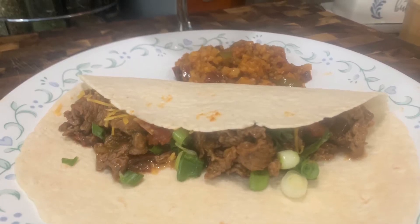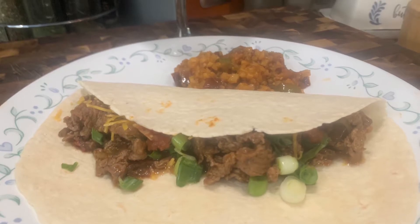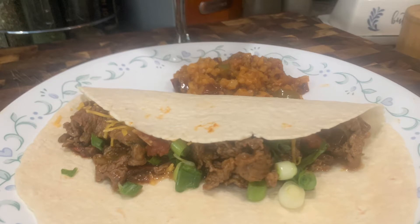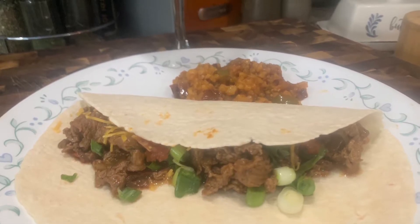Thanks for checking back here at Busy Lady Life Channel. Today's recipe has a Mexican flair. I'm making some steak tacos and some cauliflower Mexican rice. Please stop by and check out this recipe and I hope you enjoy it.